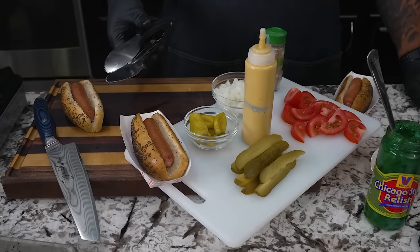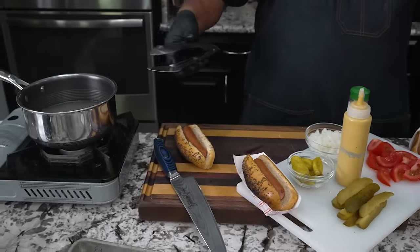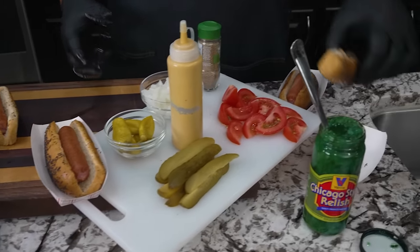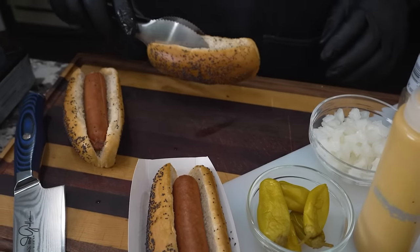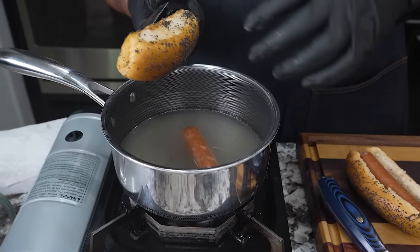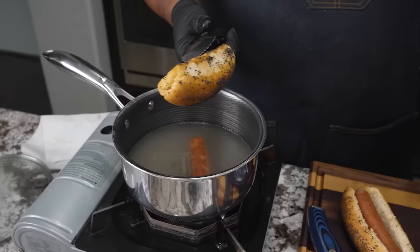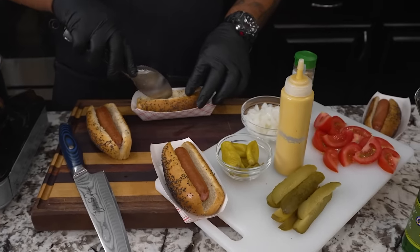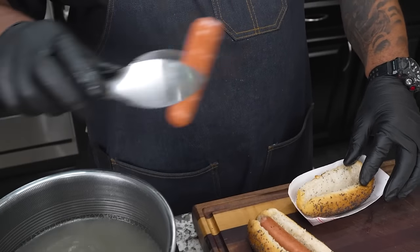I told you guys I was going to explain about the tongs. Tongs aren't just for taking the hot dogs out of the water and putting them in the bun. If you guys want to steam a bun, you can always take a bun, put it down the middle like this, and as your water is boiling, hold it up over the top like that. The steam goes up into the bun and softens it up, gets it nice, warm, and steamy. That's a little pro tip for you guys that want to level up everything.